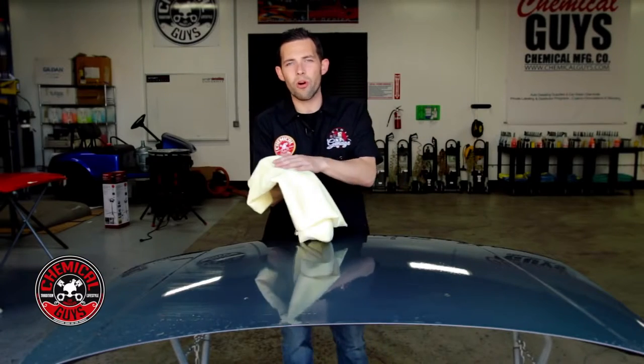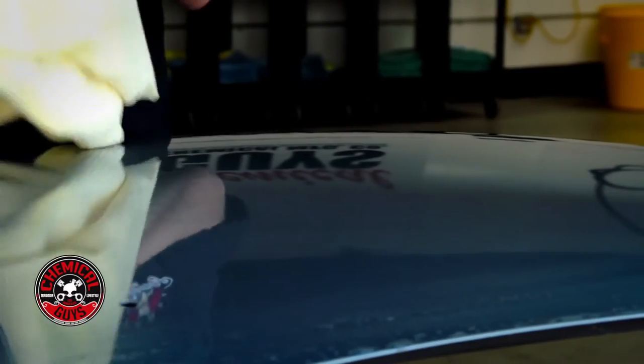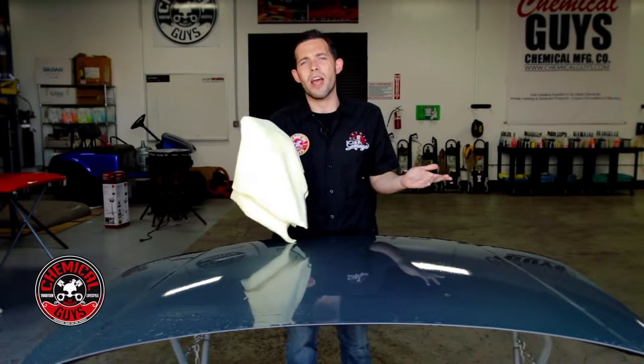Waffle Weave is super absorbent — it's great for glass, great for wheels, and it's my favorite towel to dry any type of vehicle. If you're looking to dry a big vehicle or want to work a little faster than traditional microfiber, this is really the towel for you. It's one of the best drying aids that we offer.